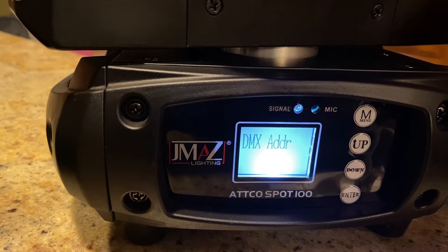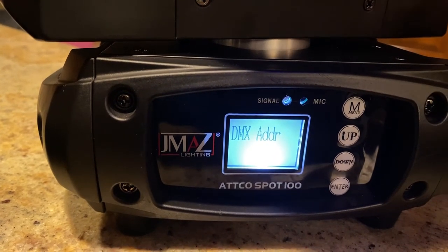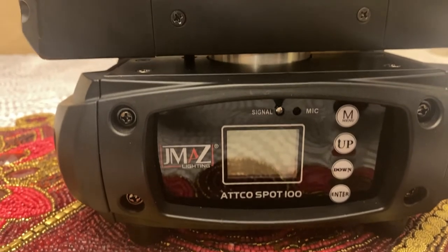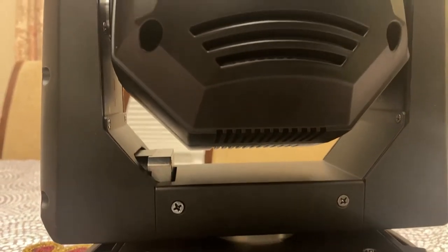So let me reiterate: the lights will sync up if you use one RF remote and you toggle through the different programs. They will not sync up if you toggle through music mode.